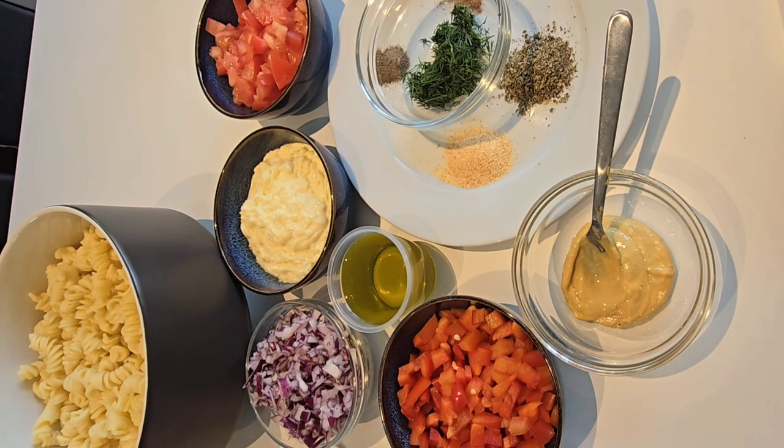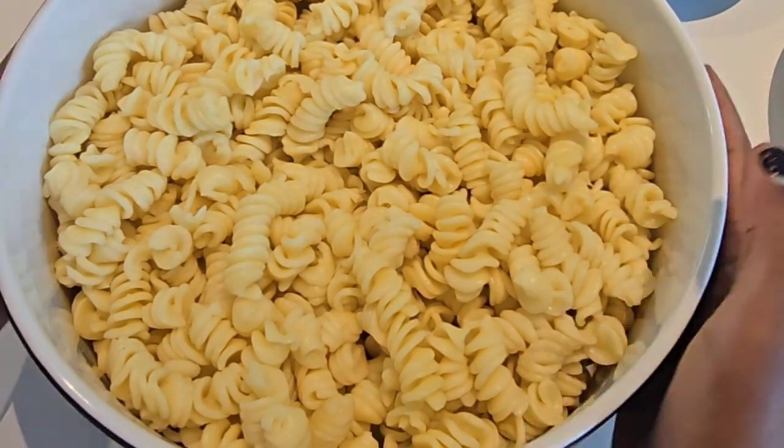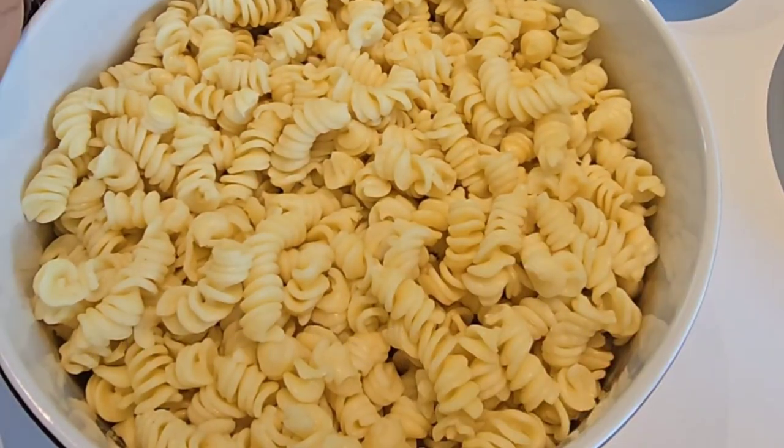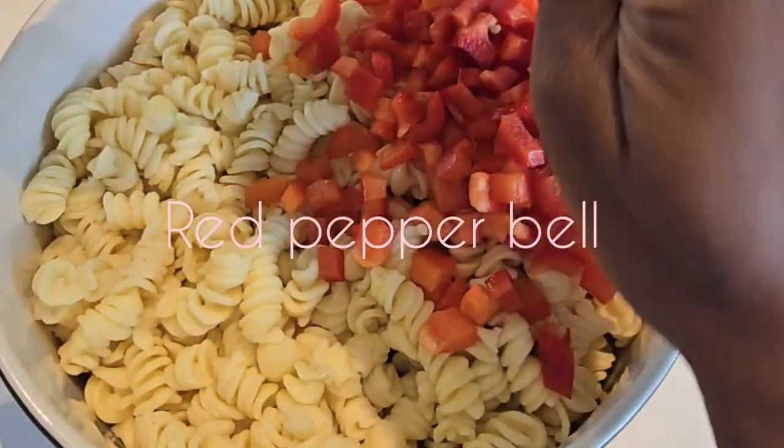So here is our pasta — it's already boiled, ready, and cold. I'm making it for my family today as we're going to have a barbecue, so with some pasta salad. This is the pepper bell I'll put in here.